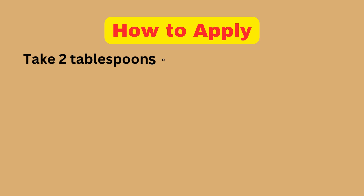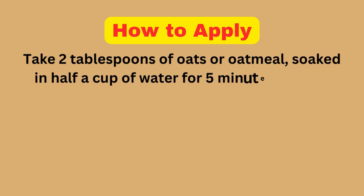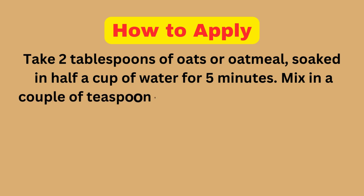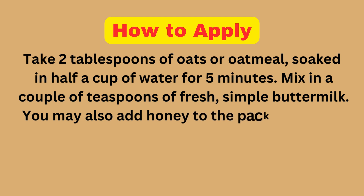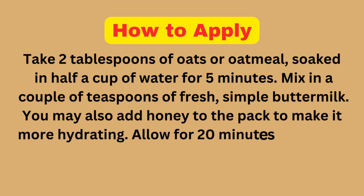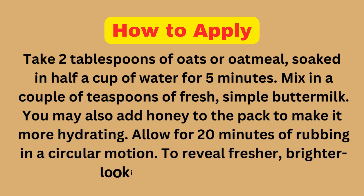How to Apply: Take 2 tablespoons of oats or oatmeal soaked in half a cup of water for 5 minutes. Mix in a couple of teaspoons of fresh, simple buttermilk. You may also add honey to make it more hydrating. Rub in a circular motion for 20 minutes, then wash it off to reveal bright-looking skin.